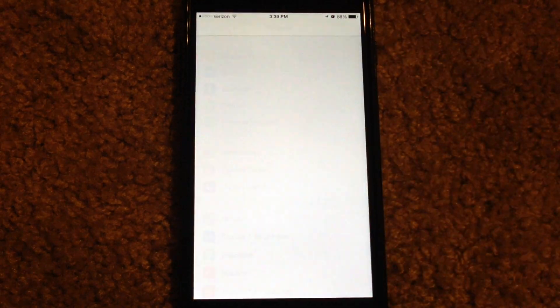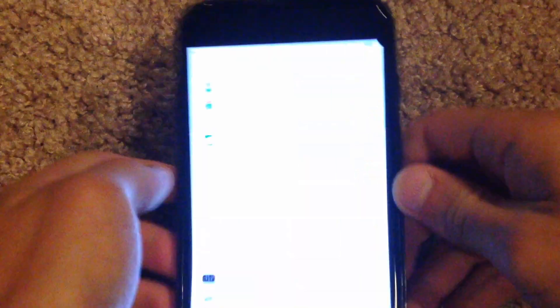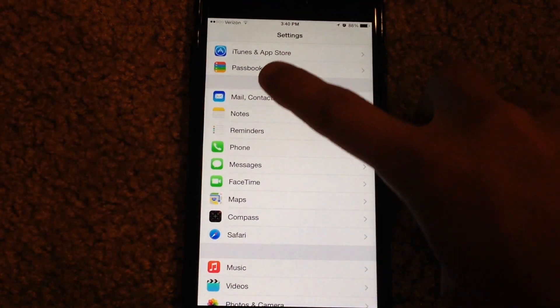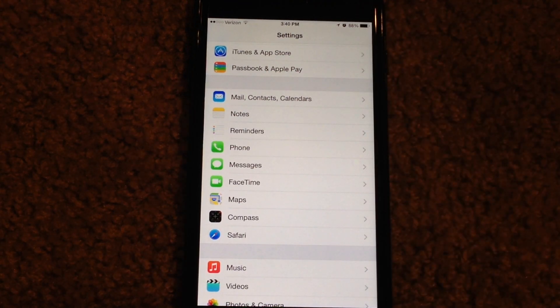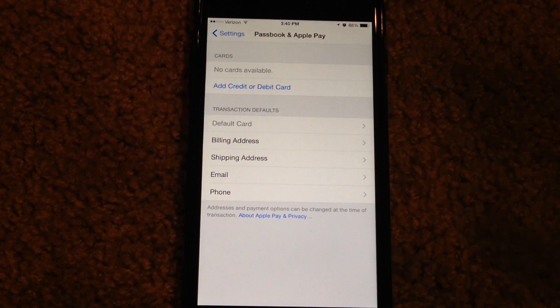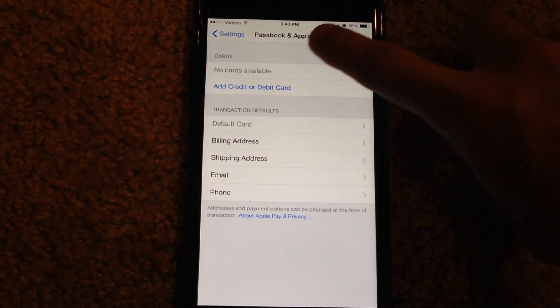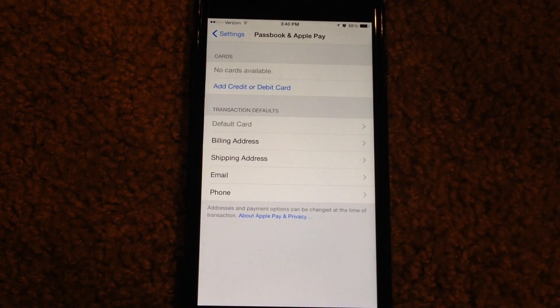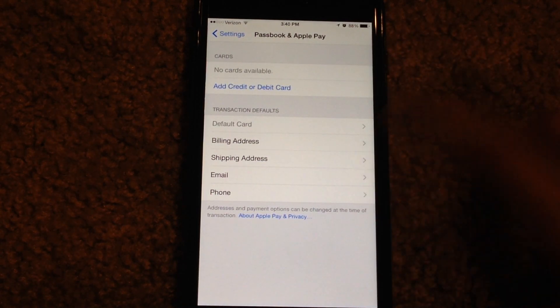If you go into Settings here and scroll down, just under the iTunes and App Store section, there is a new Passbook and Apple Pay section. If you click on that, you get this menu here where you can add a credit and/or debit card. And then once you add your cards, it'll give you a list of them where you can edit and remove them from the service. And then you can set your transaction defaults — a default card, default billing address, shipping address, email, and phone number.